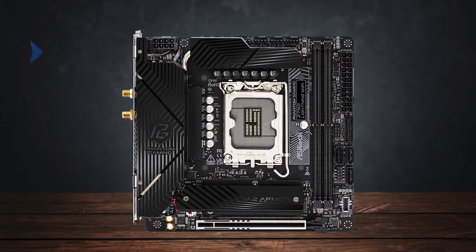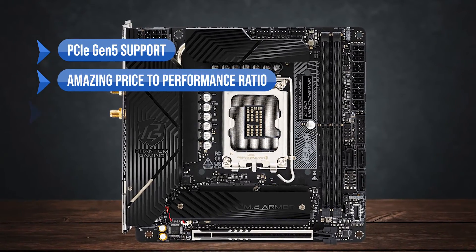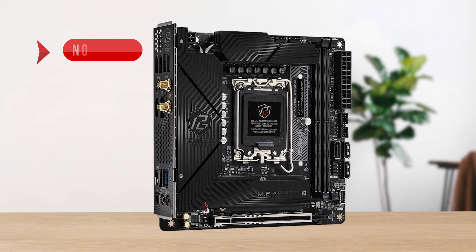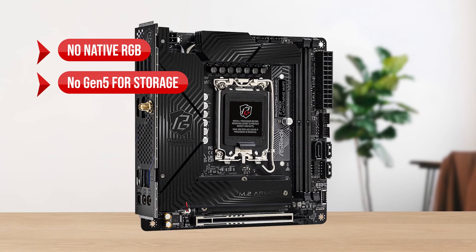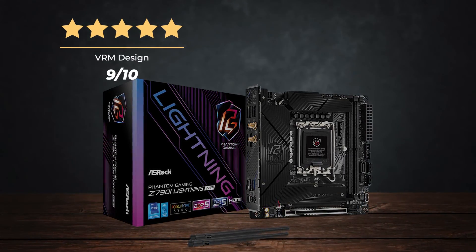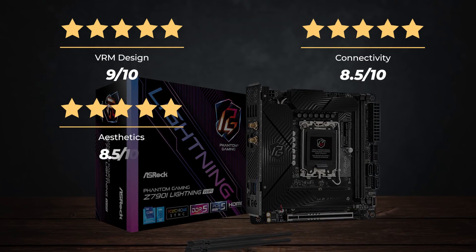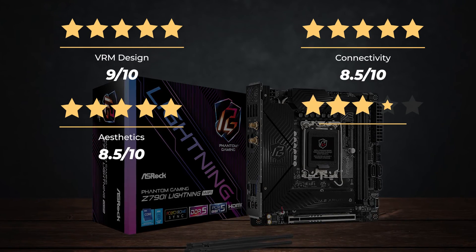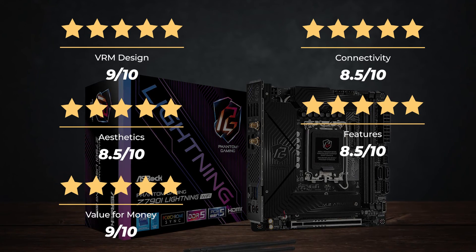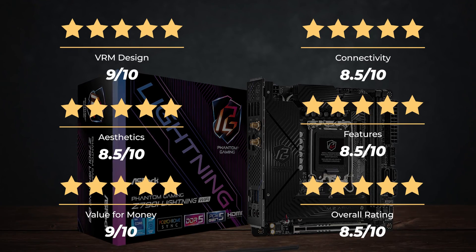To sum up, what I like: PCIe Gen 5 support, amazing price-to-performance ratio, and excellent thermal performance. On the downside, there's no native RGB and no Gen 5 for storage. Ratings — VRM design: 9/10. Connectivity: 8.5/10. Aesthetics: 8.5/10. Features: 8.5/10. Value for money: 9/10. Overall rating: 8.5 out of 10.